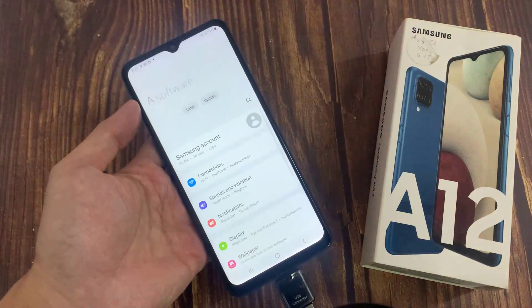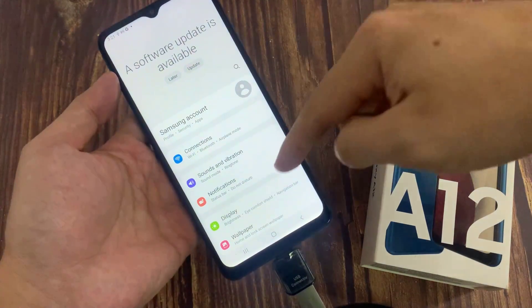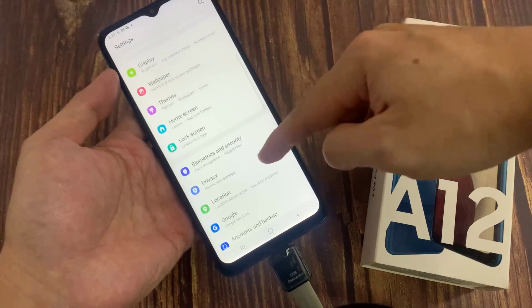Now first, open Settings. In Settings, you want to go down and tap on Battery and Device Care.